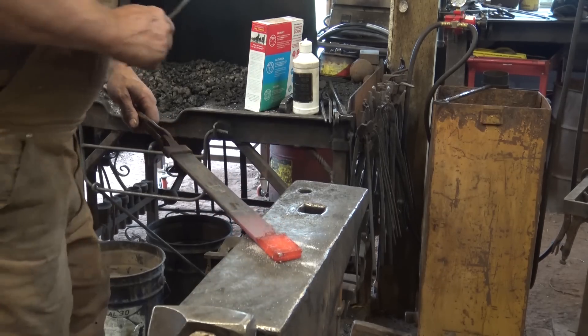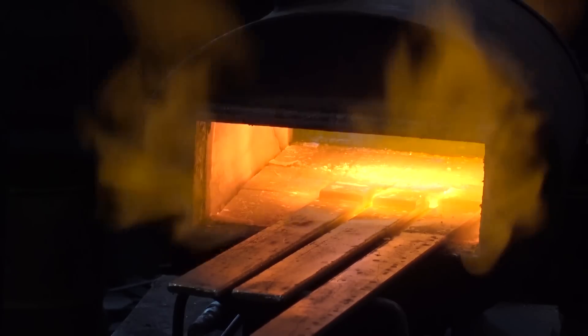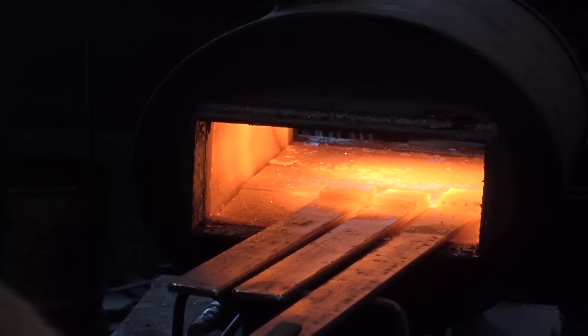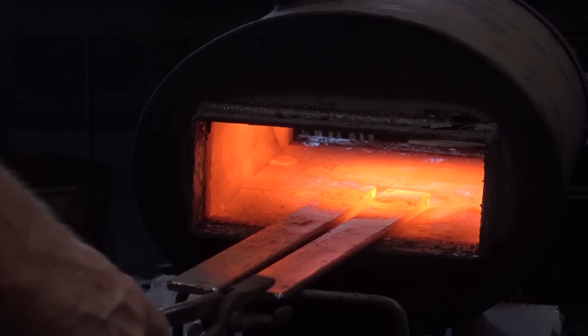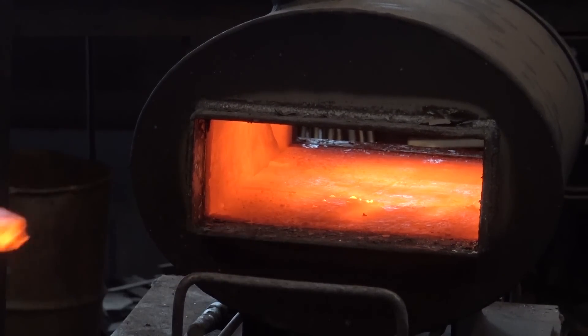So now I'll bring these back up to temperature, let those cool, and grind the little tack welds off.